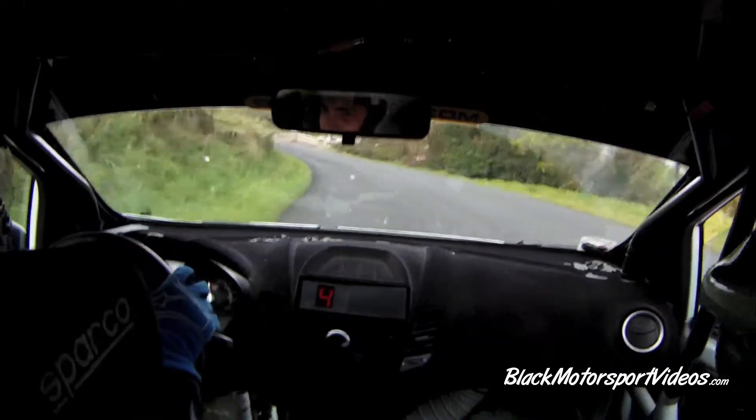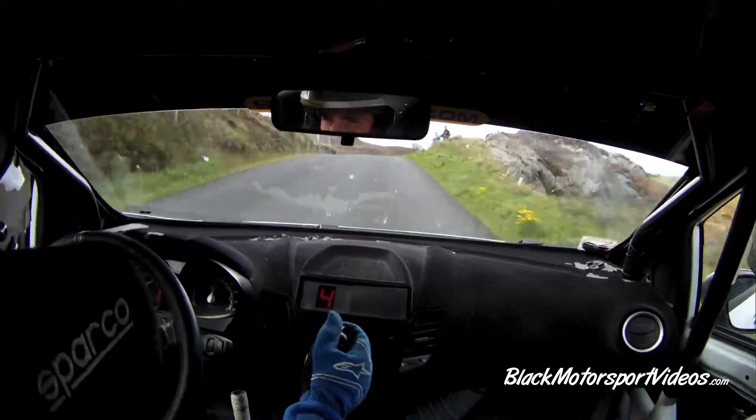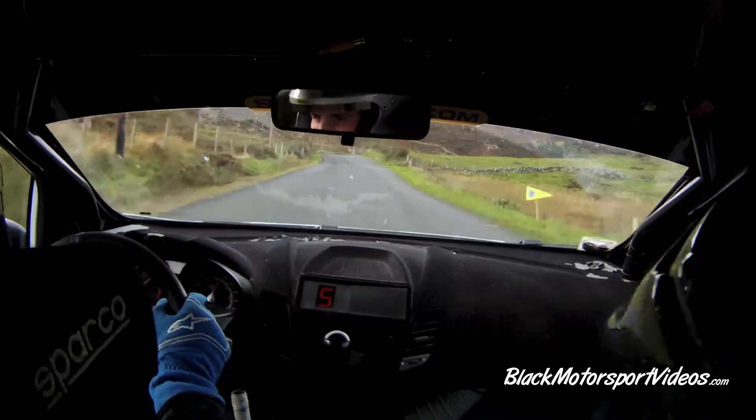80, Crest, 40, 5 left in over Crest. 80, caution, slow Crest into 2 right downhill.